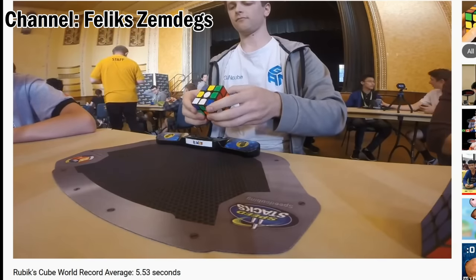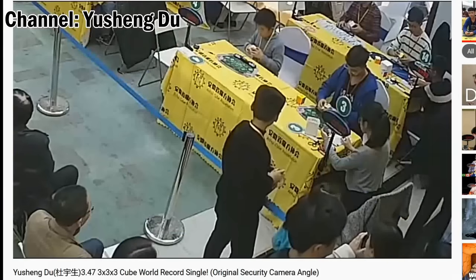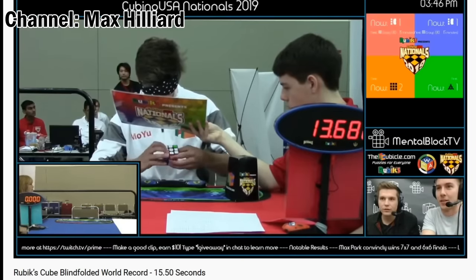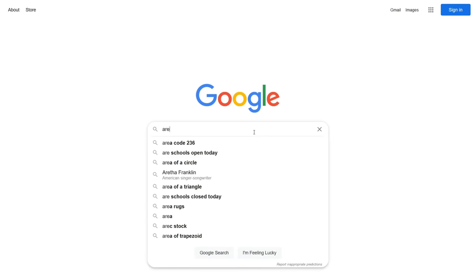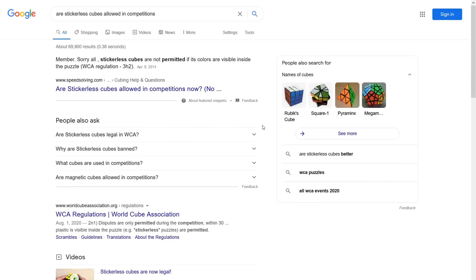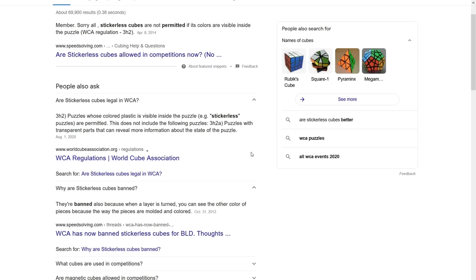If you search online now, you will actually get mixed results on whether or not it is legal, and that is because they used to not be legal in competitions until that rule got changed. I wish there was something we could do about this, but I guess the legality change was too recent for Google to really notice.